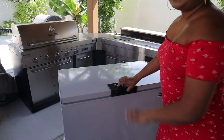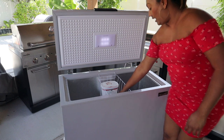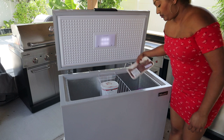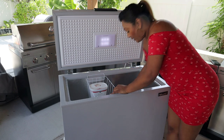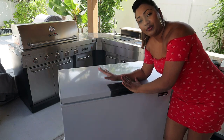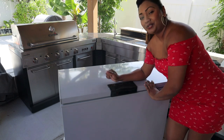I just put in a tub of ice cream, two bottles of water, a bag of pimento peppers, a fresh pack of liver, and two packs of lamb. I'm going to cover it and let it start doing its thing, then we'll come back and check to see just how well this freezer works.